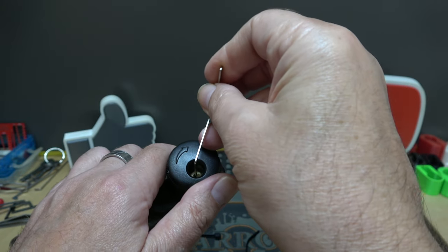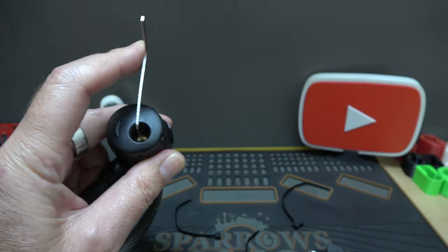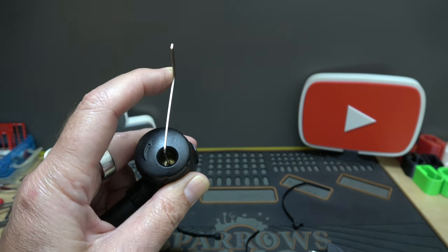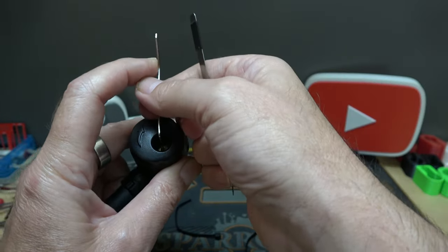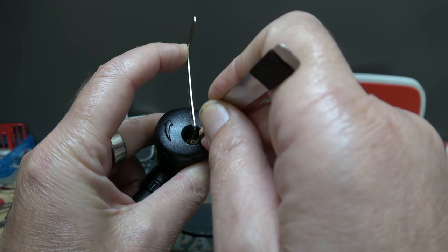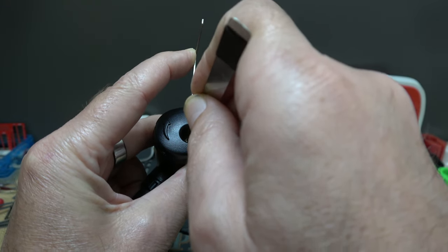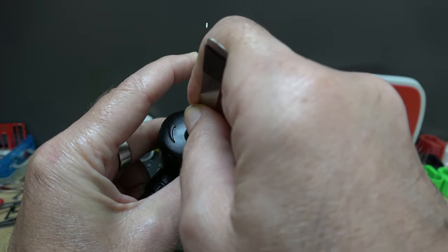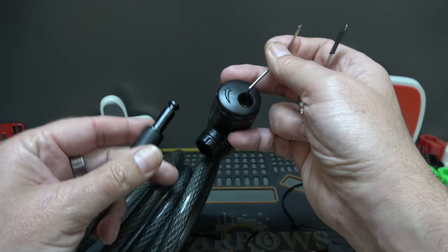That fits — so we have tension. Let me grab a Praxis from the Dangerfield set — this one is in 15 thousandths. Let's see if we can get that far back in there and pop this open. There's one pin, there's another — okay, I think we can do this. Are you kidding me? There it is. Okay, so yeah, that was easy.